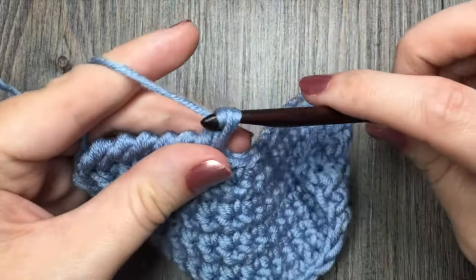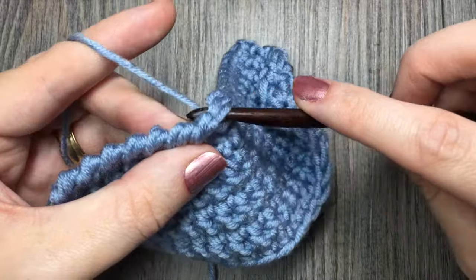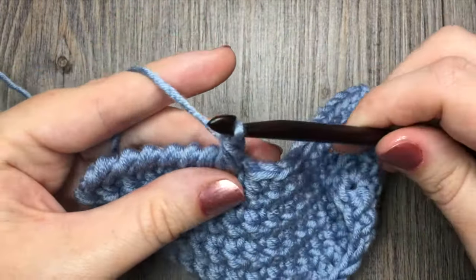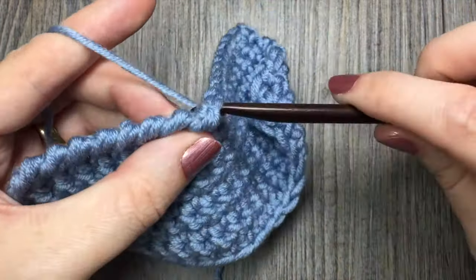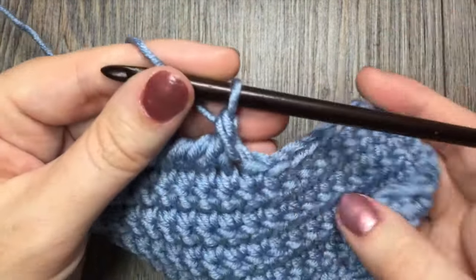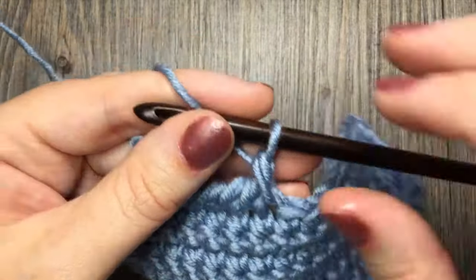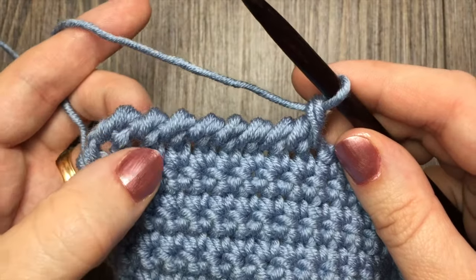Continue to do that all the way across — just working backwards from left to right, inserting your hook and completing your single crochet. That's all there is to the reverse single crochet stitch. If I pull back here, you can see where I have my forward single crochet stitches and you can see the difference that the reverse single crochet stitch makes.